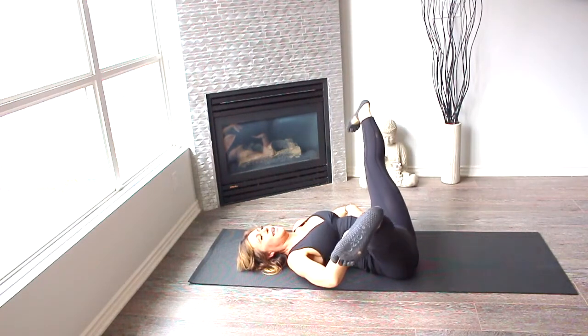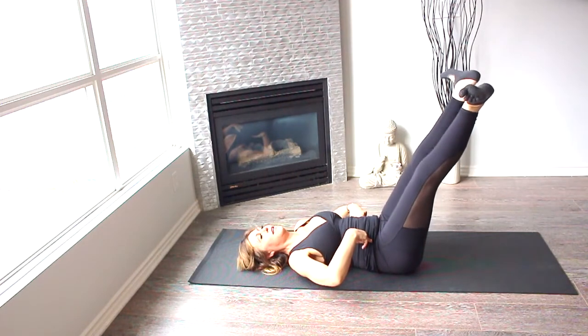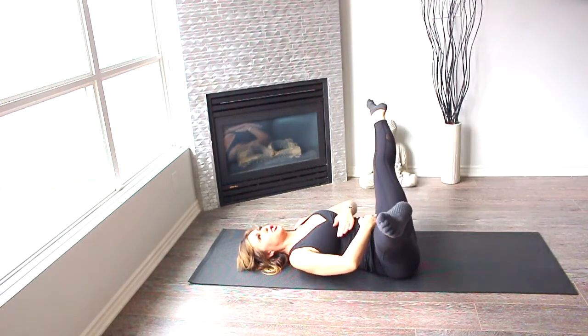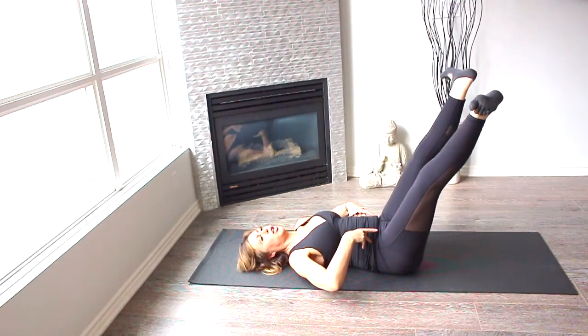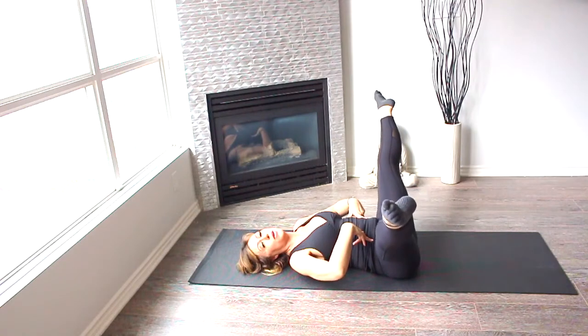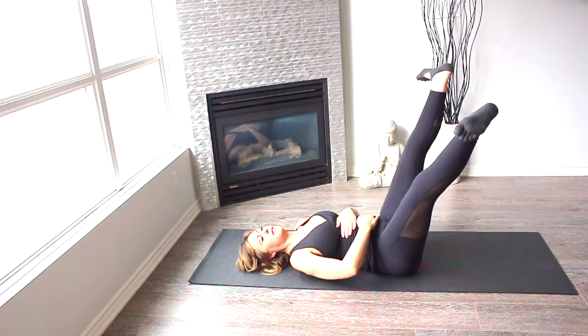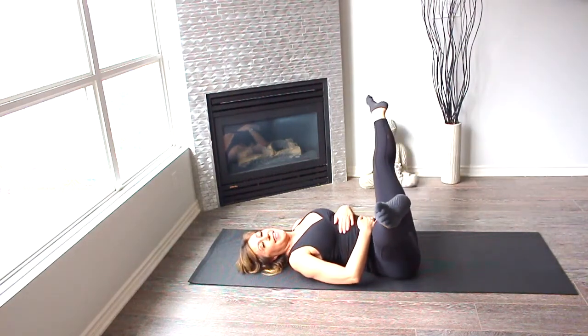And point. Front to an angle, and point. You don't want the distance between your hips and ribs to change at all when you're closing the legs, or when you're opening. Last one here. And up. Nice.